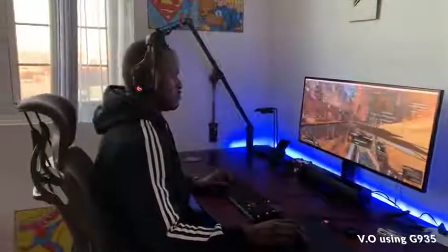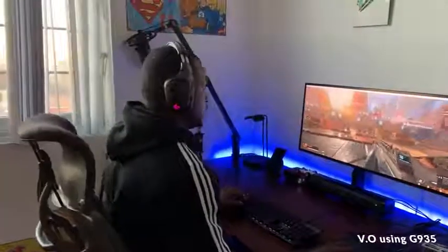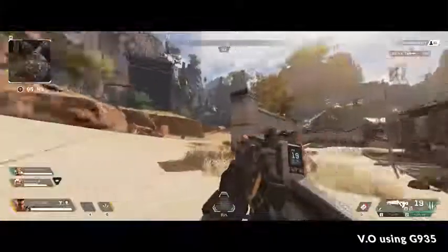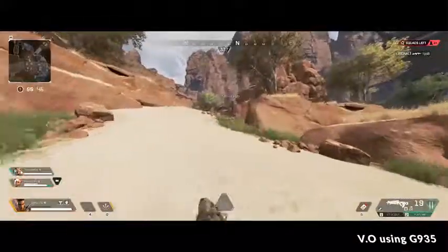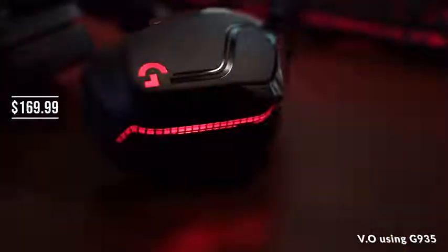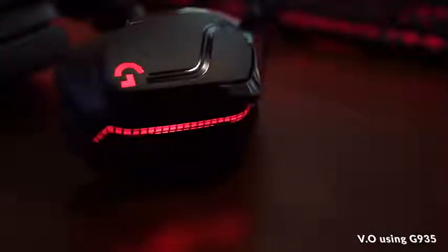Overall it's a really solid headset and a nice improvement from the G933 in terms of audio. Playing Apex Legends, I got to experience the lighting and the audio all together as one, and this continues the trend of what the G933 did. At its price point of $169, I think a lot of people would definitely like it, and if you're looking to pick up a headset, this is the one you should go for.